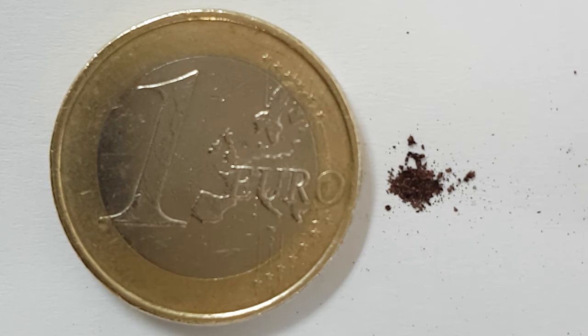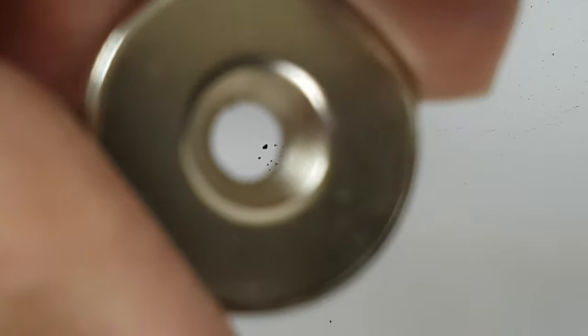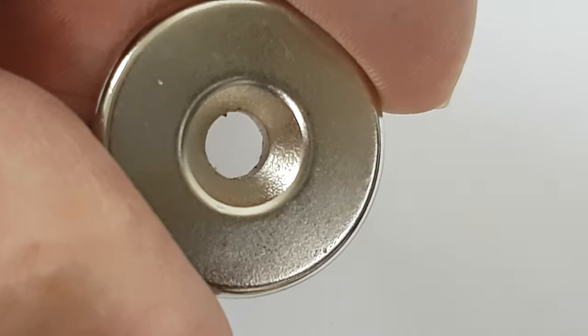Sure enough, some material came off and this is it set next to a 1 euro coin for scale. It's a little browny-black, so we're going to see if we can move any of that around with a strong neodymium magnet. I've got a neodymium magnet underneath and I am going to see if there are any magnetic things in this material.